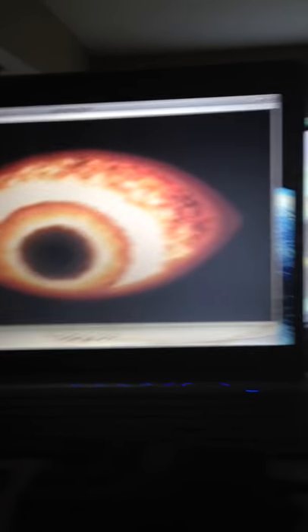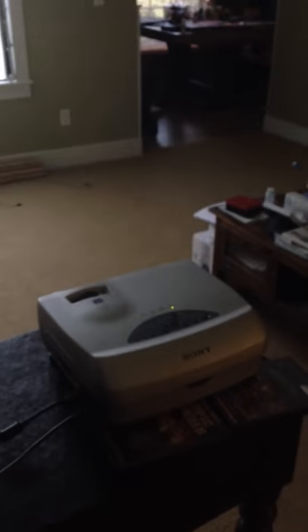Here is my laptop. It's hooked to a projector. And here's the screen that I built real cheaply out of a shower curtain — a frosted white shower curtain. And I'm projecting this image for Halloween.